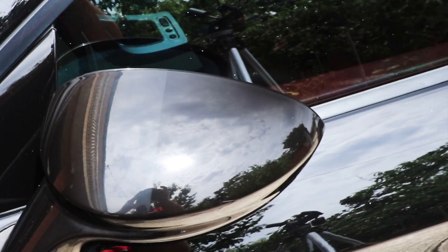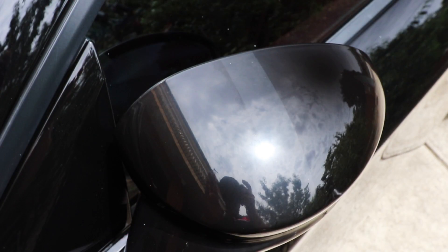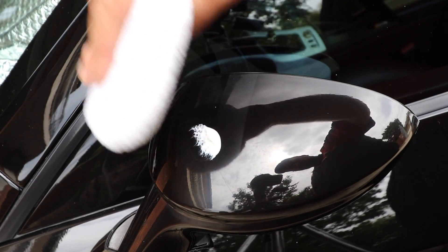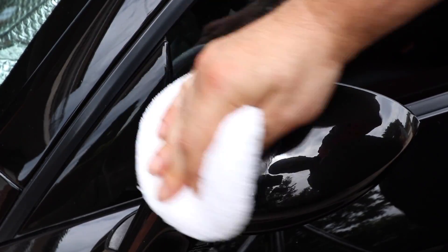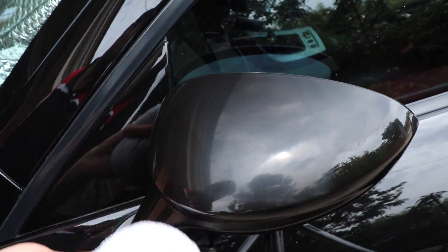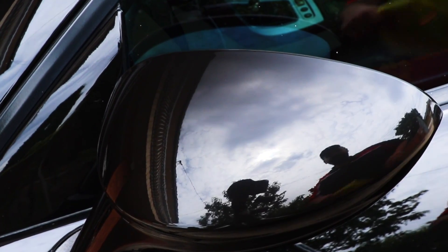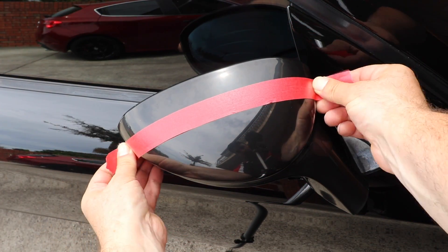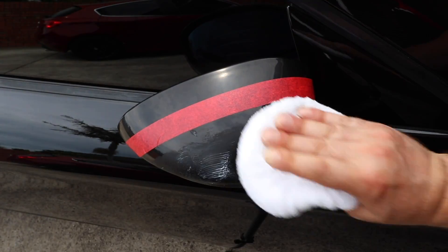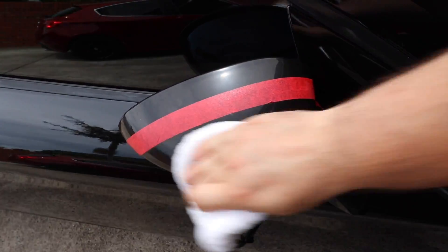Hopefully you can see the results I was able to achieve in a matter of a minute working by hand on this somewhat faded and oxidized paint that many piano black side view mirrors suffer from. I'll also add that the Meguiar's Even Coat microfiber applicators will work much better and faster than your standard foam applicators when using Super Resin Polish, and I'll even go as far as saying that I prefer using this product by hand as opposed to machine — which isn't something I generally say.